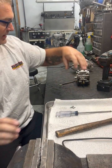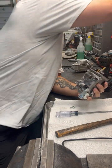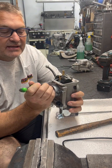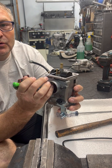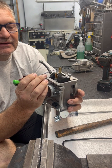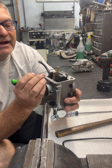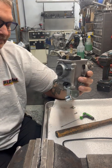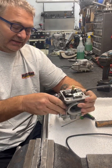Here is the pilot jet — this jet controls your low idle circuit. Here is your main jet, and this of course controls full throttle down track.